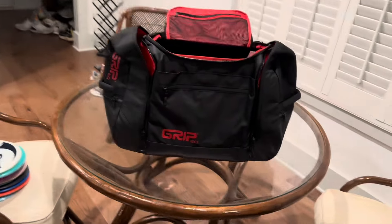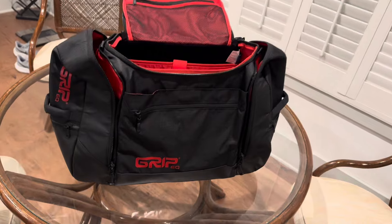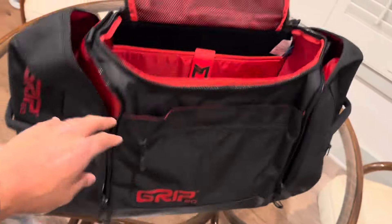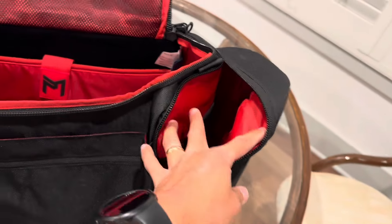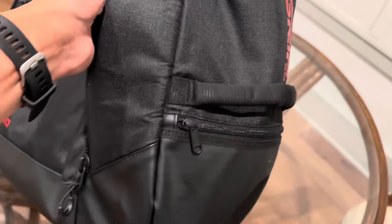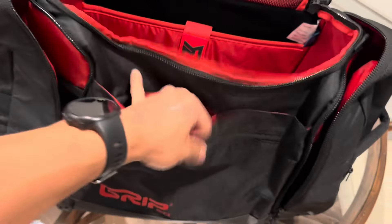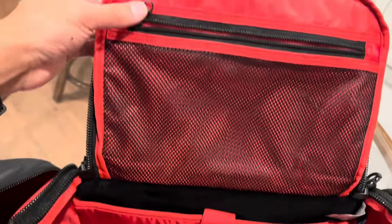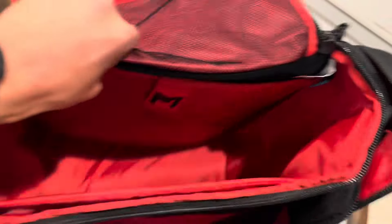Here's the new grip travel bag from Paul McBeth and it is so nice. You've got two compartments right here where you can put your shoes or a couple pairs of shoes. Then there's a zipper on each side, a zipper up front, and there's actually velcro here - plus a lot of hidden compartments, another one right here.